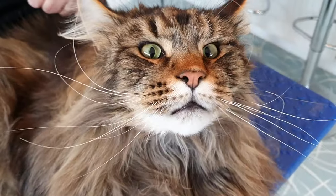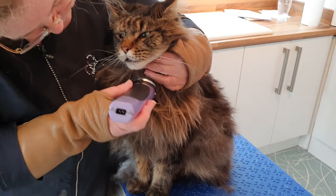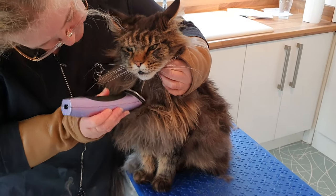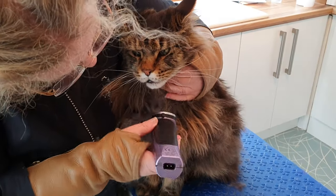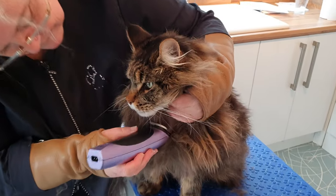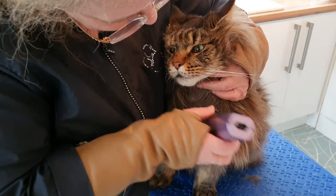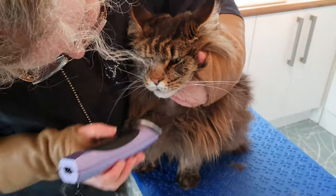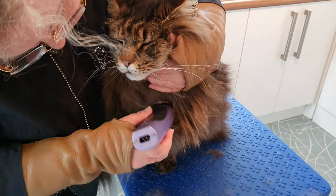Let's carry on. He's got that big mat we were talking about - huge, very tight. Being a good boy, really trusting having his face worked on. I don't want to catch those whiskers, and I'm trying to keep some bib coverage.